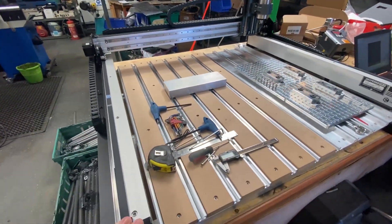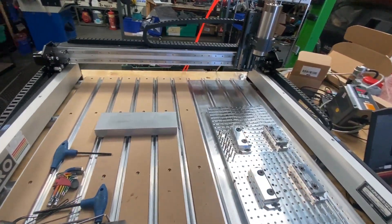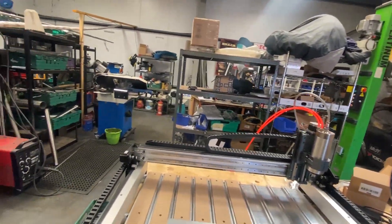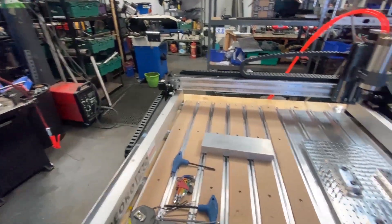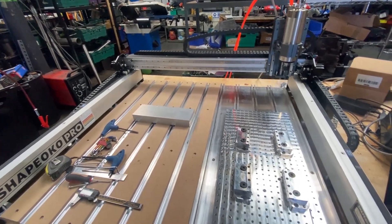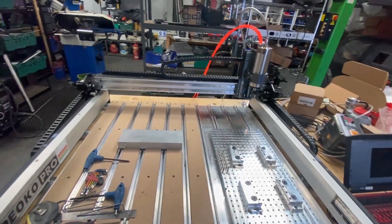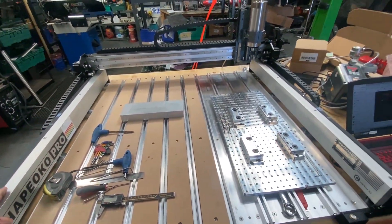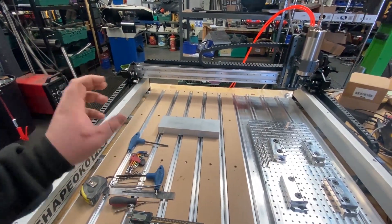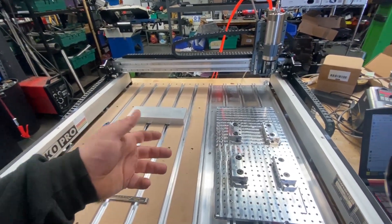I've wanted to machine some aluminum for a while now and we haven't really got the room for a big cast CNC mill, and this was a fraction of the price of a full proper 4-axis CNC. So I didn't want to spend an absolute bucket load and then give up, so this is definitely an introduction into the machining process. ShapeOko is mainly geared towards woodworking bits and bobs, but people have modified these machines to be a bit sturdier to machine aluminum.